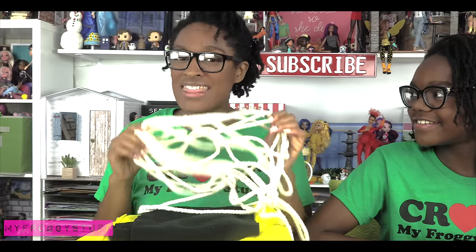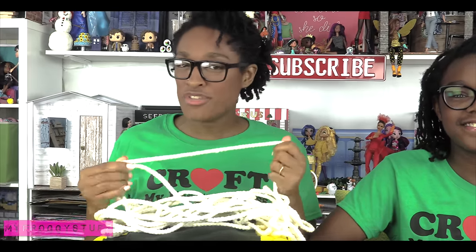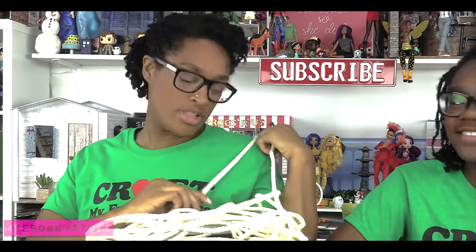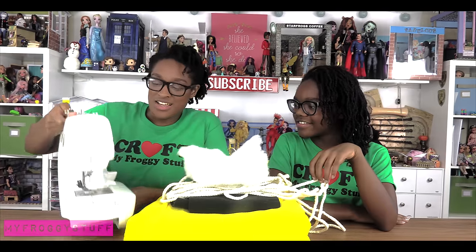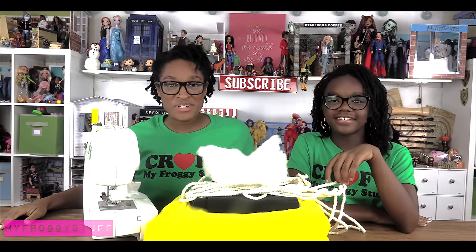So I have yellow and black fleece, a little cording — this is a cotton cording which is a little softer than a nylon cording, which I think will be a little bit more comfortable — a little pillow fluff, and my sewing machine. All right, let's get started.